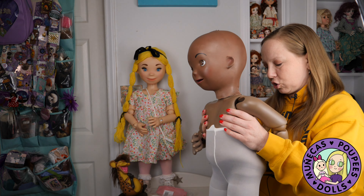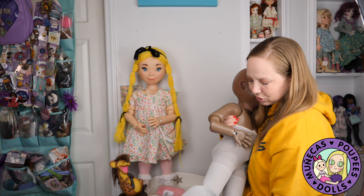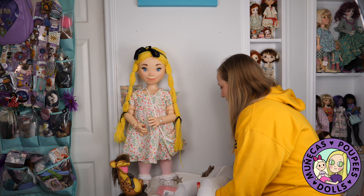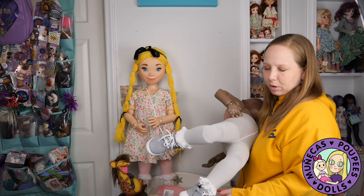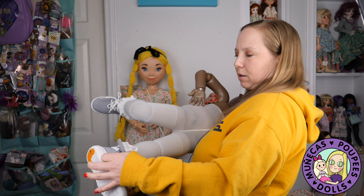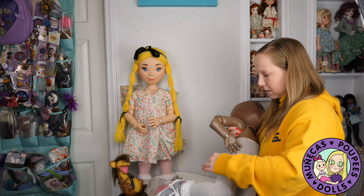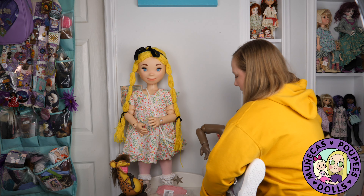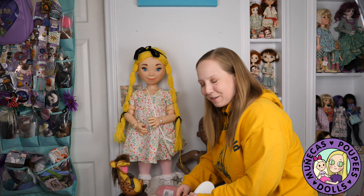I'm wearing my vintage-style Disney World shirt today — that was not planned, it just worked out. I was like, okay, what am I going to wear for this video, and then I realized it was actually perfect. All right, I've got to take these little shoes off. The little shoes are actually going to be the same ones I put back on at the end.